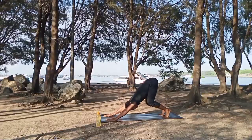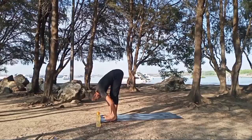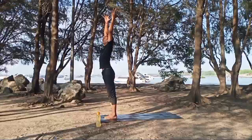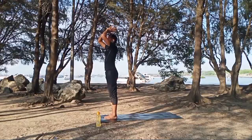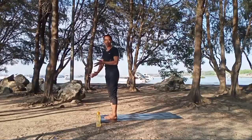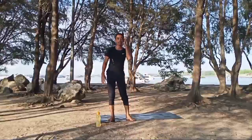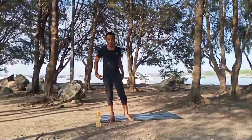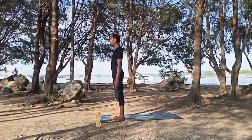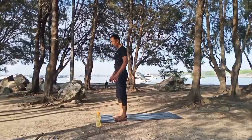Inhale slowly, step back to the front, return into the standing forward bend, head down. Exhale, inhale — raise your body up, hands up. Exhale, hands back down and relax. Take some time to make your body feel relaxed. Inhale, exhale. If you need to stay down into child's pose or balasana, take your time; otherwise just stand and relax. Inhale, exhale, relax. Very good.